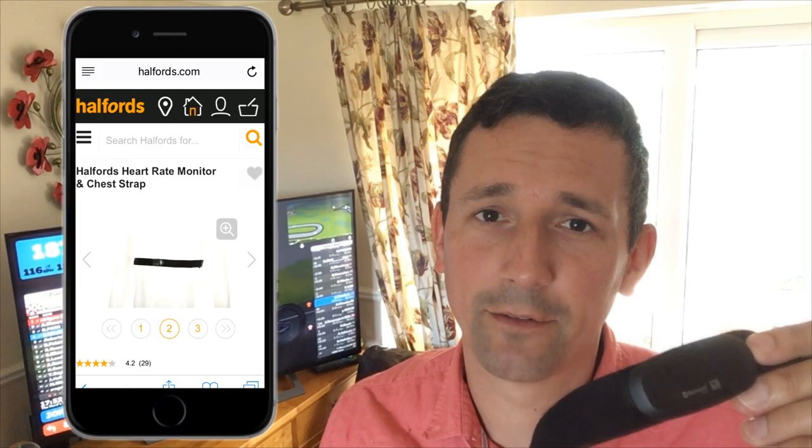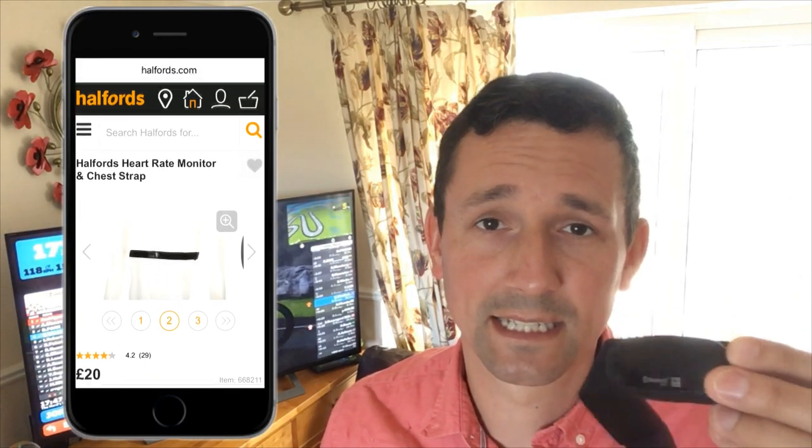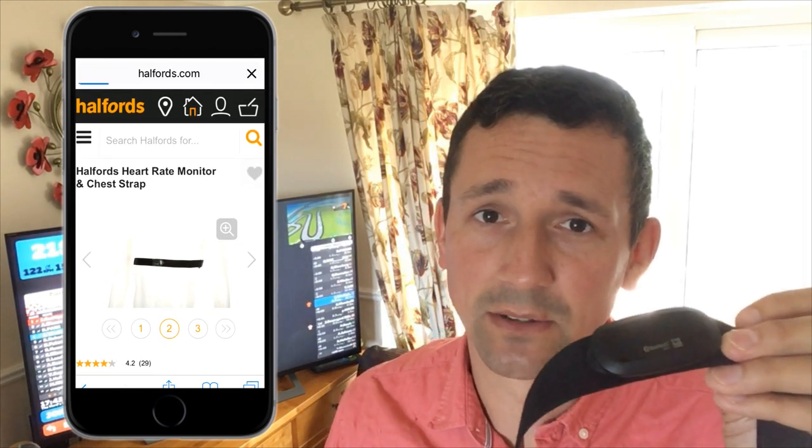Now onto the heart rate monitor. There are plenty of good chest heart rate monitors for around 35 to 40 pounds — the Wahoo, official Garmin, and Polar ones. But what I found is this one here which is Bluetooth and ANT+ so it will talk to my Garmin device as well as through Zwift. I bought it from Halfords and it's only 20 pounds. I've been using it for around about a month and it has worked absolutely fine.